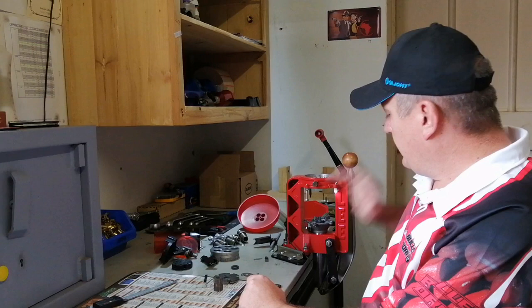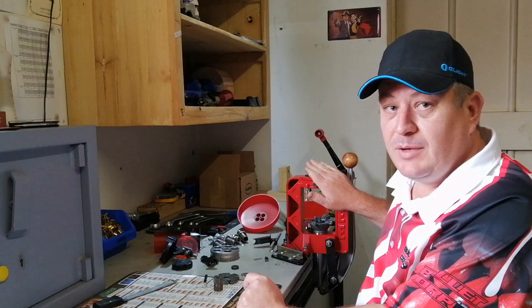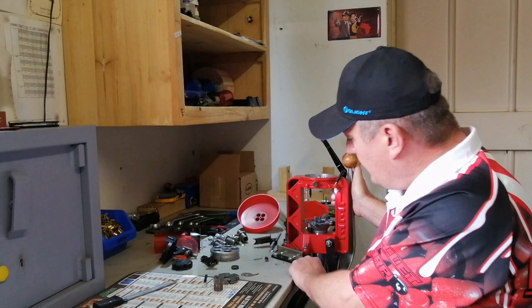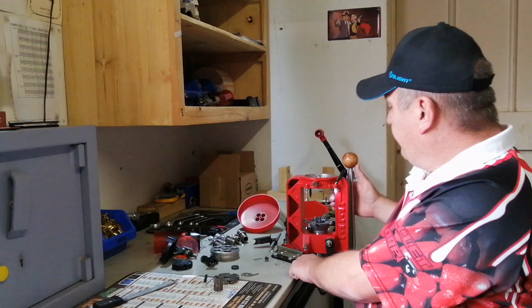First thing you need to do is mount the press. You need a sturdy desk, table, or bench — whatever you need — that has no flex in it so that the press will be solid. This is a progressive reloading press with a lot of play in it to make it work. If there's flex in your bench, you're going to pick up trouble later on. Mount the press with either a lead bench plate, which I prefer because it's much easier to move around between my two presses.